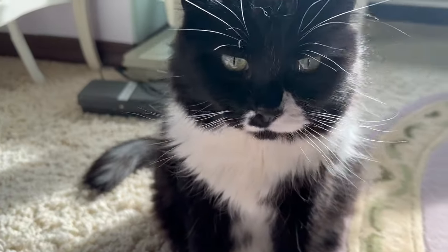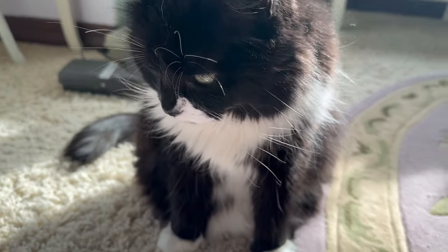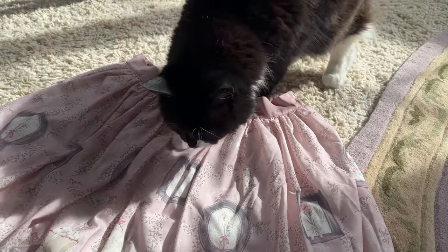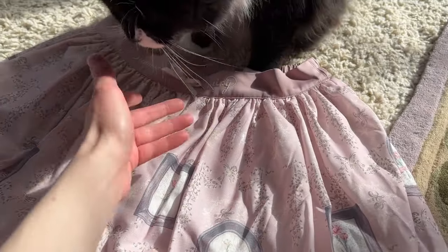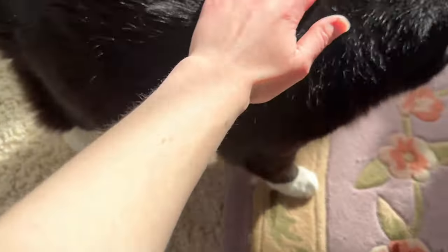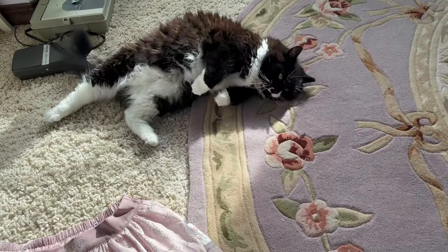Jazzy, are you going to help me with my sewing project? Do you just want to take a nap on it? Jazzy, no! Stay off of the skirt. I'm so sorry — we're right there. That works too.